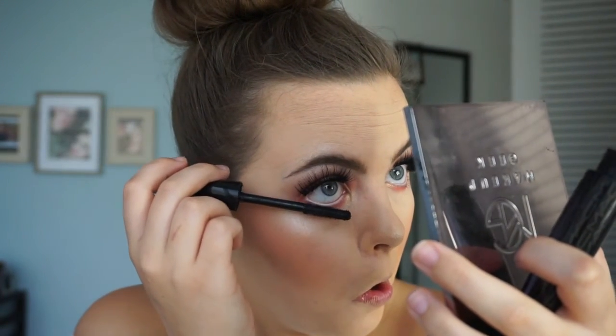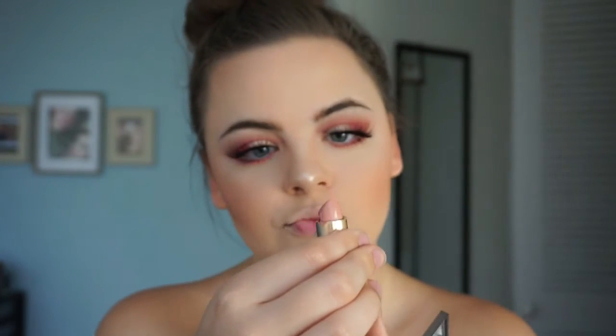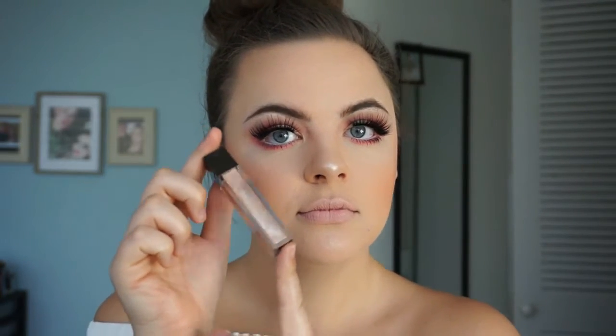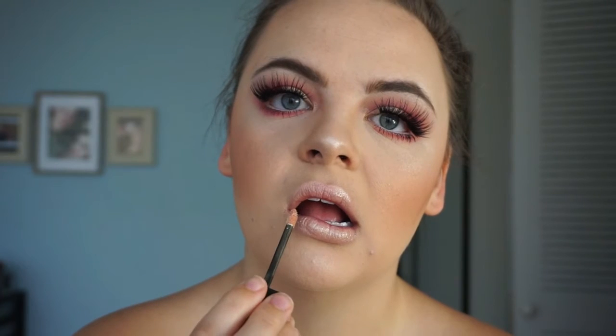For my lipstick, I'm using MAC Mariah Carey Darling lipstick — it's so pretty. It is a very pasty pink, so it's going to look a little corpse-like at first, but I'm not using a liner; I want to keep my lips soft and natural. Just sweep it across your lip. Then I'm taking Joy Cosmetic Skinny Dip lip topper — infused with coconut oil, hello moisture — it's the perfect gold gloss, sweeping it across for hydration and kissable lips.